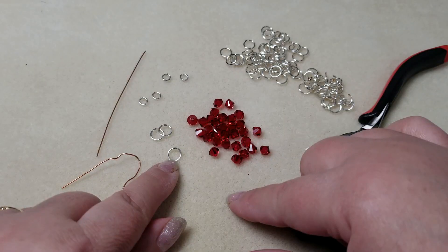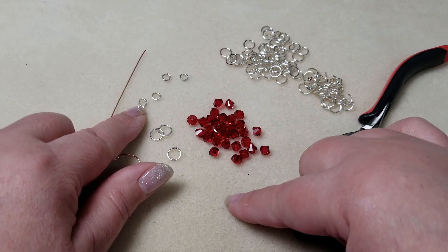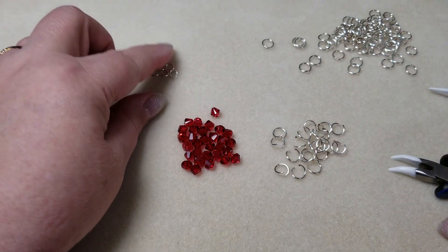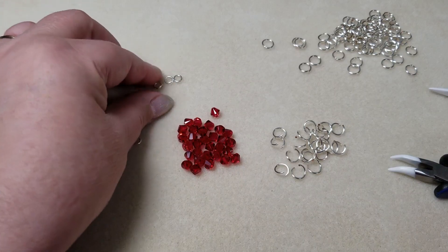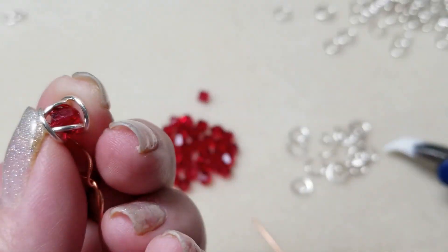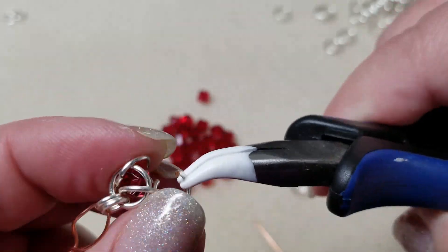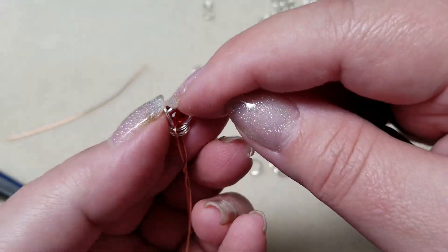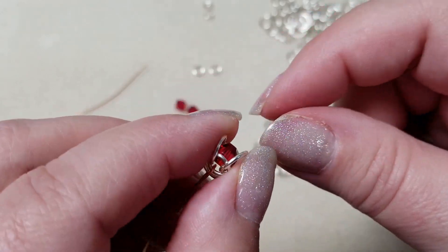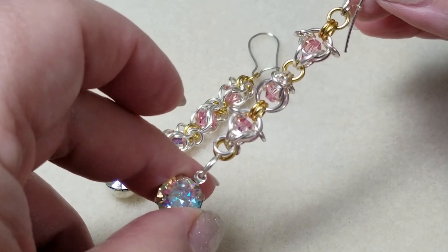Bloopers: discussing ring sizes — 10mm outside diameter, 8mm inside diameter — and getting confused about which rings are open versus closed. Fumbling with opening large jump rings, and a take where the Shaggy Loops chainmail pattern (not a beading pattern — a chainmail pattern!) isn't cooperating.